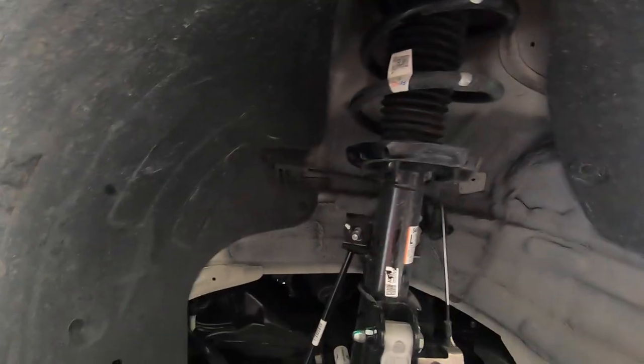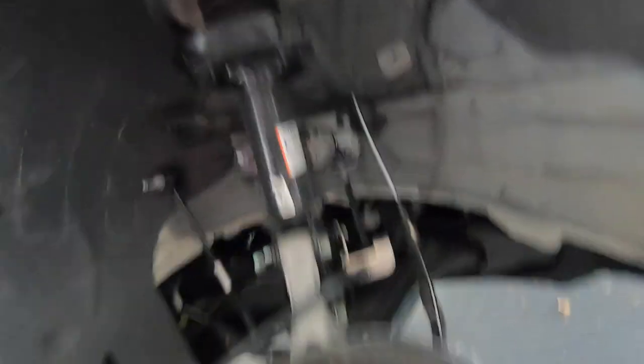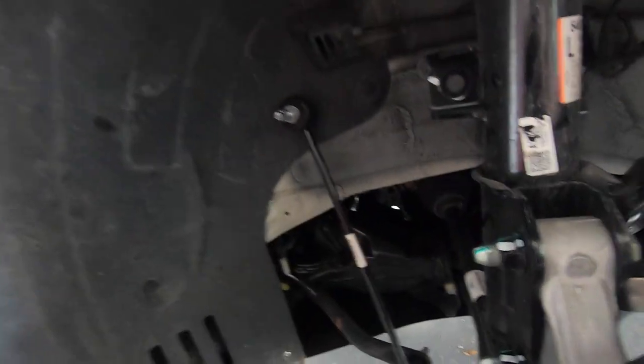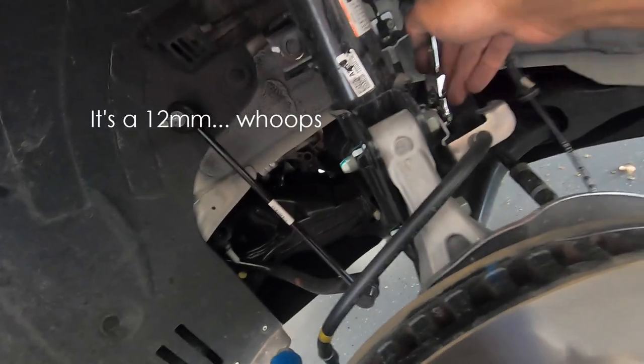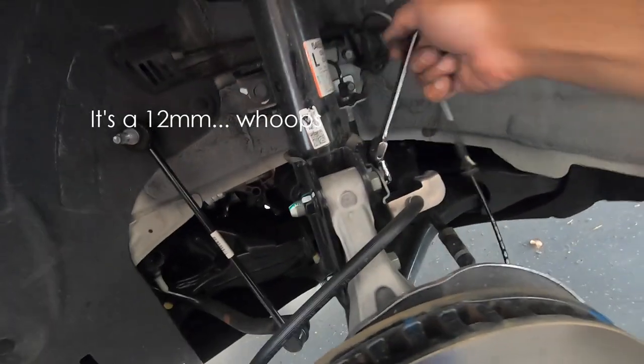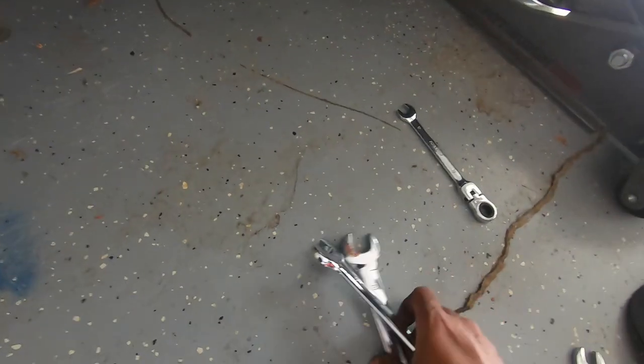OK, so the nut came off and now the sway bar end link is out. Now I'm going to tackle just this brake line — I'm just going to move this out of the way. This is a 14, so I'm just going to quickly undo this. Actually, that might be a 12. Yep, a 12. So that's out of the way, and at this point I'm going to move all this stuff out of the way.